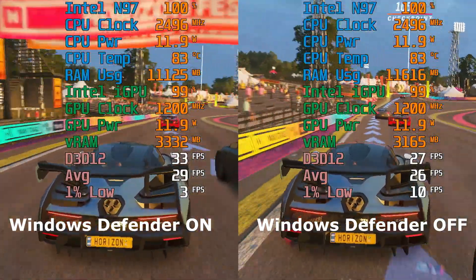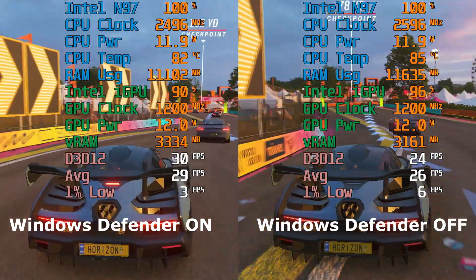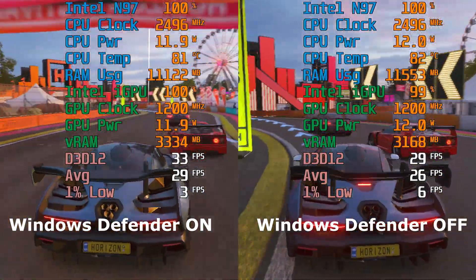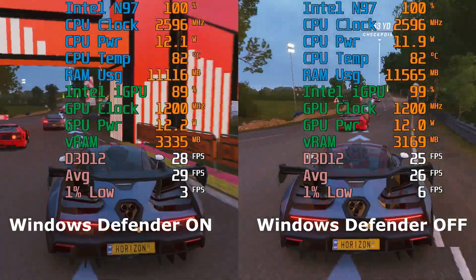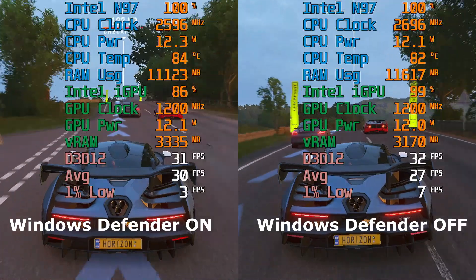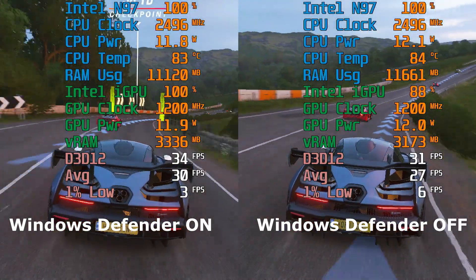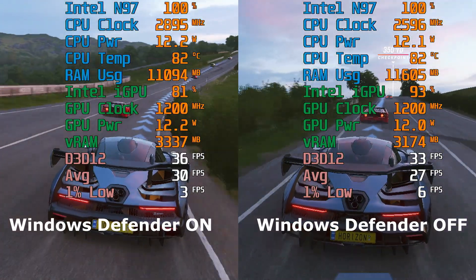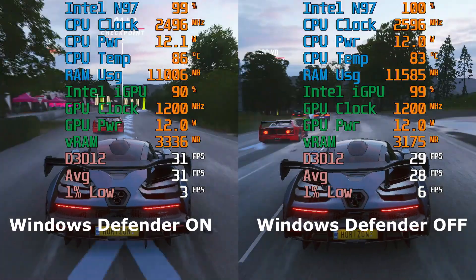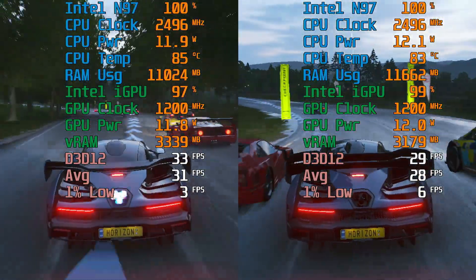As soon as I disabled Windows Defender and restarted the game and benchmark, those stutters all went away. Re-enabling Defender brought them back. It's not entirely scientific, but it's enough evidence that it made a significant difference. This stutter wasn't present in every game — most prominent in Forza — although it did tend to appear in most benchmarks with Defender on, just not to the same extent.